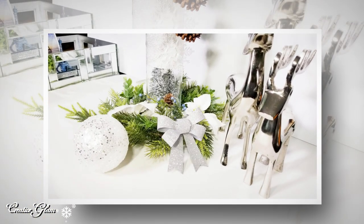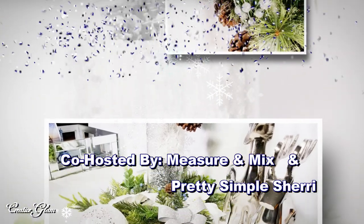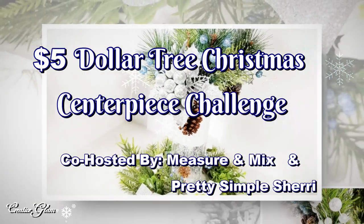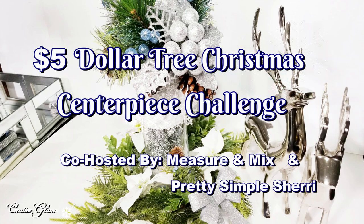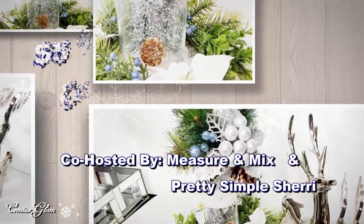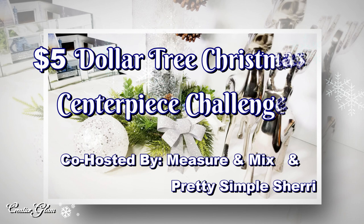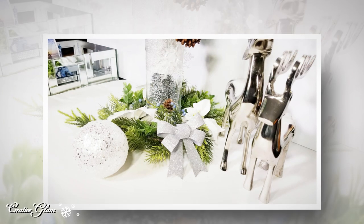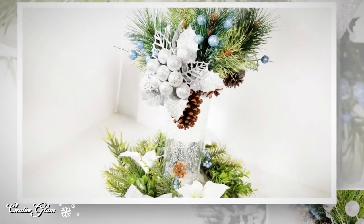Today on Creative Glam, I'm participating in a collaboration called the $5 Dollar Tree Christmas Centerpiece Challenge. This collaboration is being co-hosted by Jessica of Measure & Mix and Sherry of Pretty Simple Sherry. I will leave a link to both of their channels down below in the description box, along with a link to the playlist of all the other content creators participating. The details are that we spend only $5, but we can use items we already have in our craft stash.